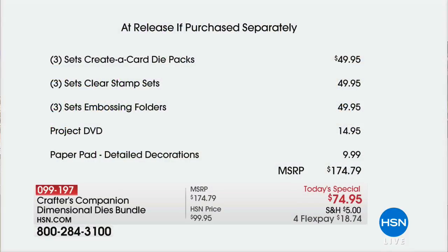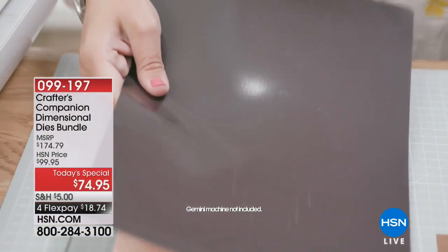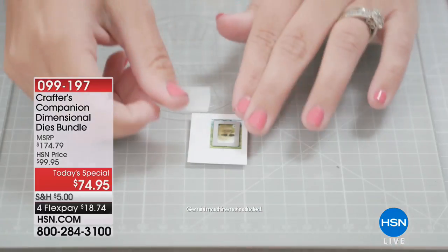It's $49.95 for the die packs — available nowhere else but here. The clear stamp set is also $49, and the embossing folders are also $50. The DVD is $14.95, and the paper pad that comes along with it for background papers is $10 — totaling $174. Unless you buy it here as our today's special and take $100 off. You will have so much fun putting these together.